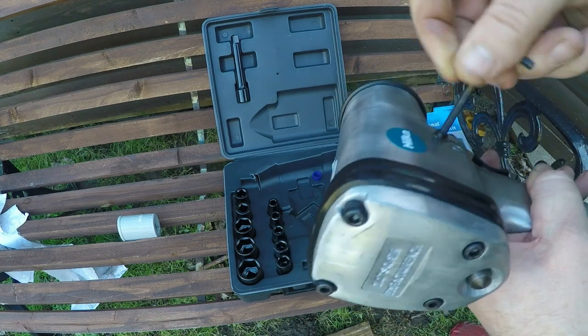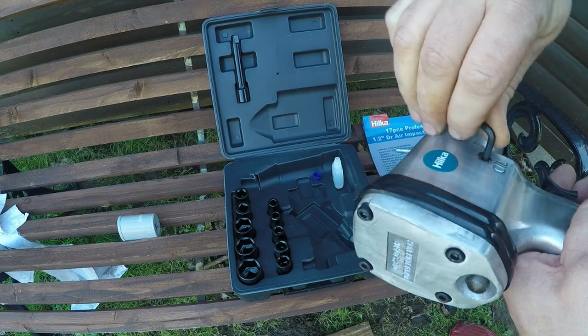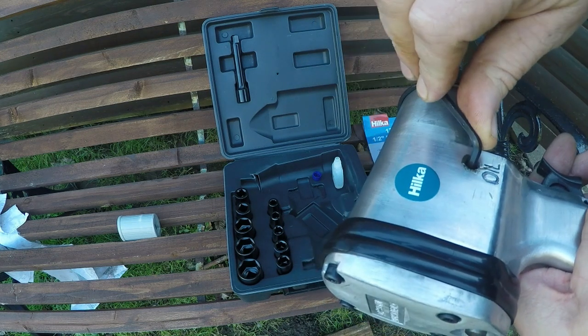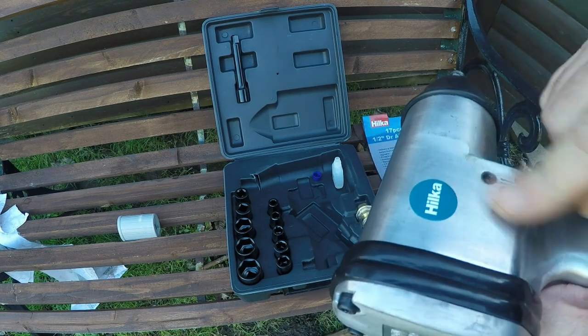Let's tighten that right up — that wasn't done up tight at all. It shouldn't be really tight but it shouldn't have any residue coming off of it. That seems to want to go all the way past — I'm not happy with that, I'm going to back it off a touch. Doesn't seem to want to go home, which is weird.